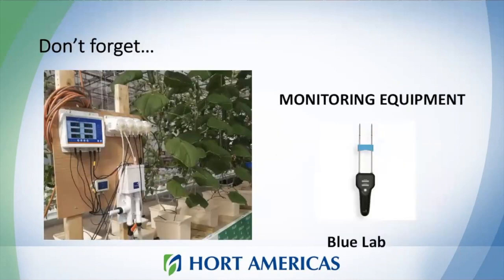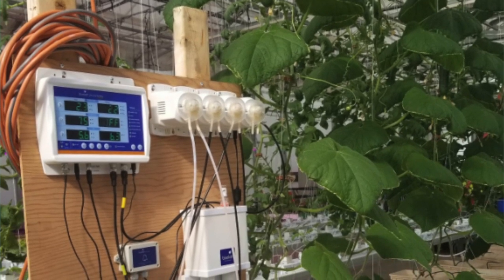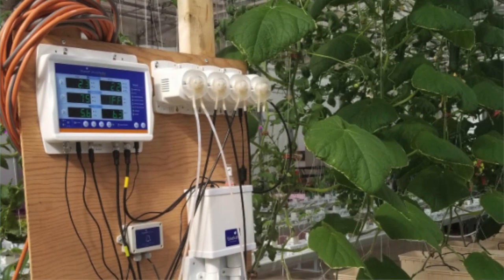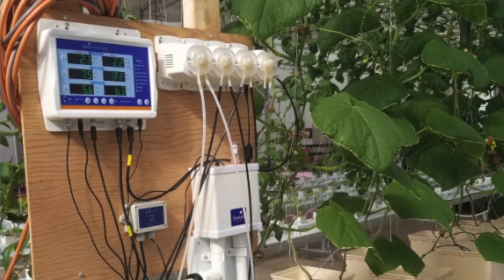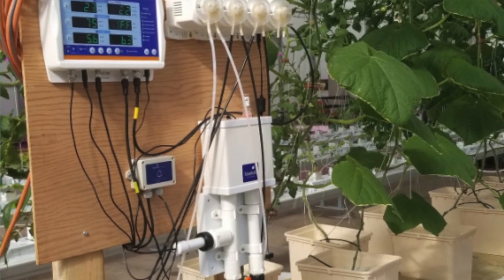Don't forget — for all the systems covered in this presentation, at Horte Americas we can also provide all the equipment you need to monitor your system. We offer Bluelab equipment, which is mainly for monitoring your solution. We can monitor pH, EC, and also the temperature of your roots, which is very important.